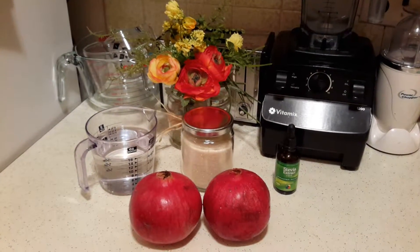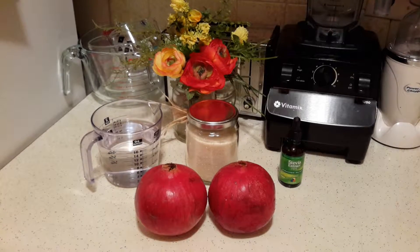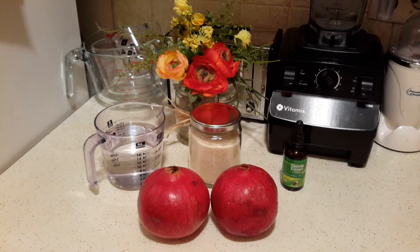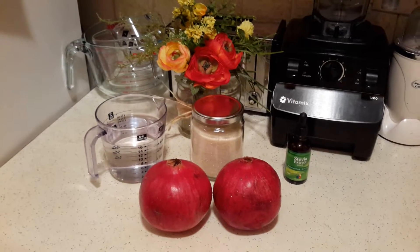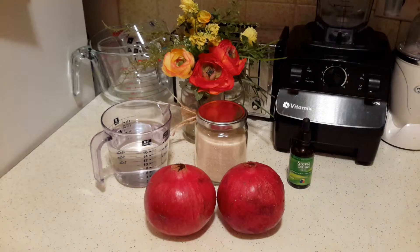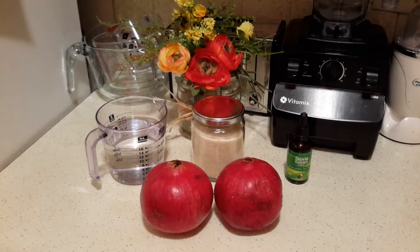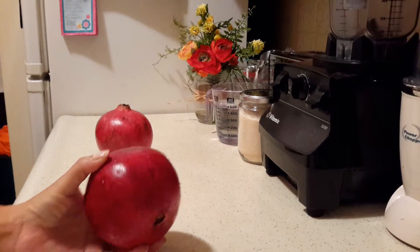Hi everyone, this is Suzy and today we're going to be making some pomegranate agua fresca — agua fresca de granada. Here is what we will be needing: some pomegranates, water, and your sweetener of choice, either vegan cane sugar or some stevia. Okay, so let's get started.